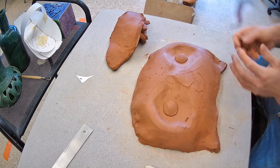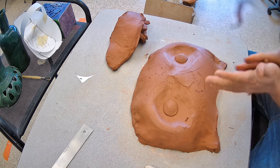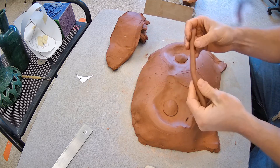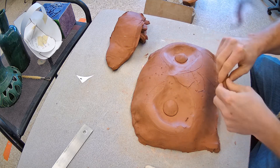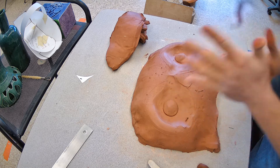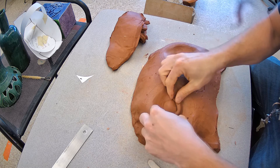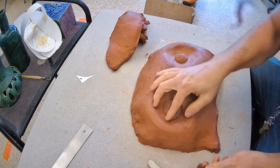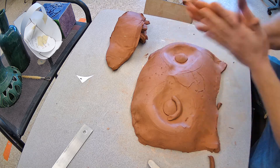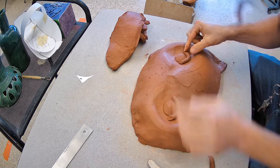That looks a bit odd just stuck like that, so let's make some eyelids. All you're going to do is roll some coils in your hand or on the table. I'll start with the lower eyelid — push that coil around the bottom half and tear off the extra, then repeat on the other side.